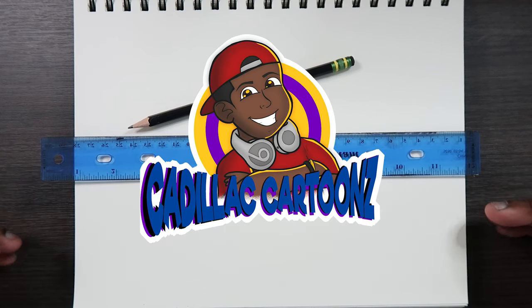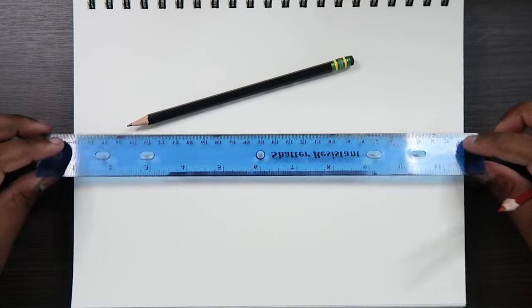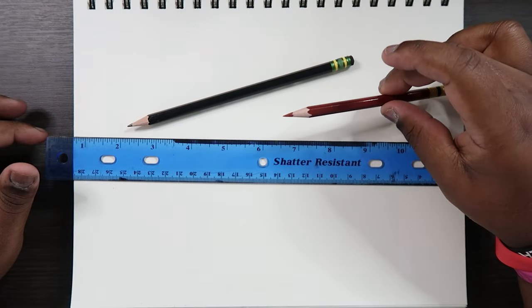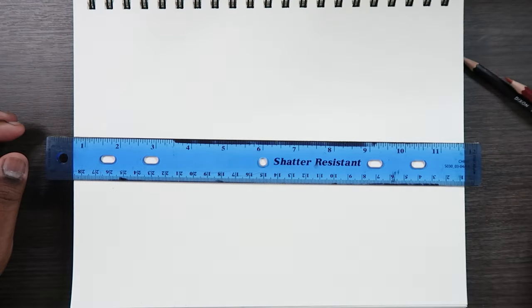Welcome back to Cadillac Cartoons. Today I'm going to show you how to draw in three-point perspective, and we're going to do it at a bird's eye view. A bird's eye view is when you're viewing something from high up where a bird usually is in the sky. What you're going to need is your sketchbook. I'm using a 12-inch ruler and one of my colored pencils, an HB.